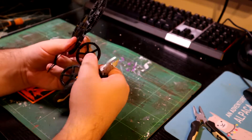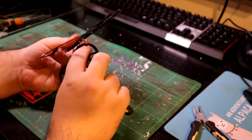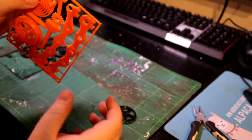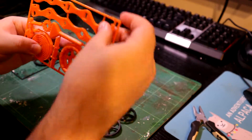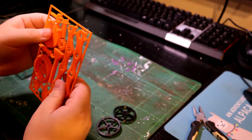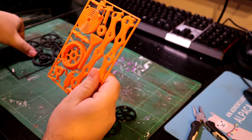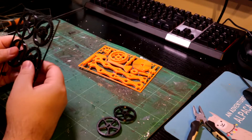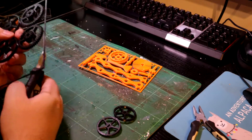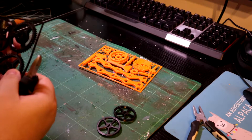I did have a friend print one of these and they said the spring broke, which is not great because we need the spring. This is the spring — it does a twisty thing. My friend printed this in PLA. This one here is in ABS and this one here is PETG. Hopefully that will yield different results to what my friend received. Maybe it will be the same — I hope it's not.